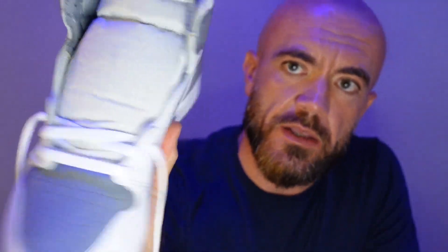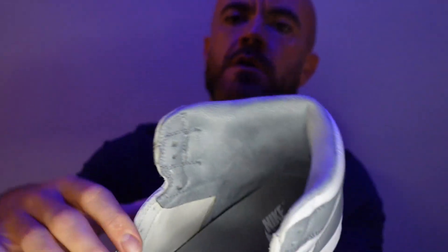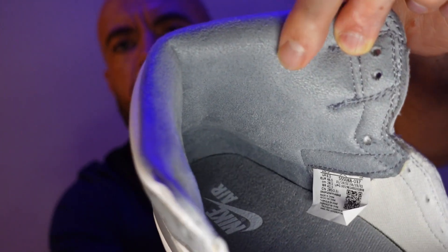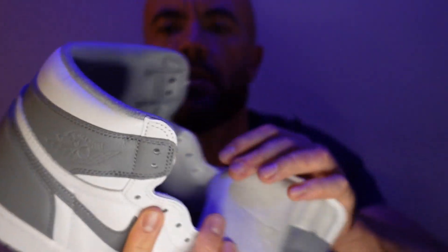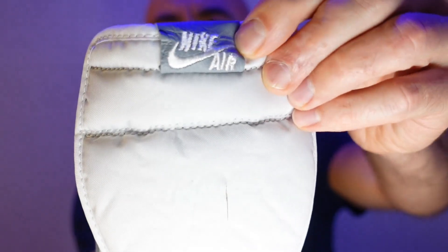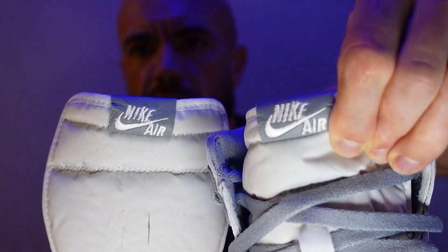They also came with some white laces that I'm going to lace up for the on-foot. But I want to give you guys a better look at the tongue and the inside here. The ankle liner is actually like a microfiber suede, almost — feels pretty nice, a little different. The construction on these is really well done. There's really not a stitch out of place, at least not on my pair. The only thing I don't like: this tongue tag is leather, and the Nike Air stitching looks a little wonky — it actually looks weird on both pairs. That's the only real flaw I found on this pair, but I can live with that.